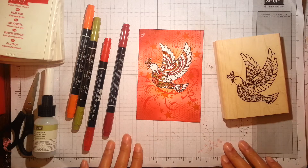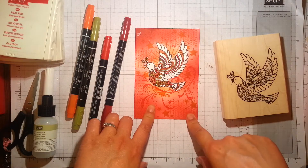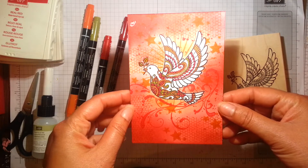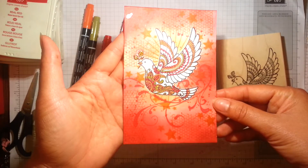Hi there, it's Ruth at Artful Stampin'. Today I'm going to be showing you how I made this card here. For the sake of time, I'm not actually going to make the card in front of you, but just talk through step by step how I've created this effect.